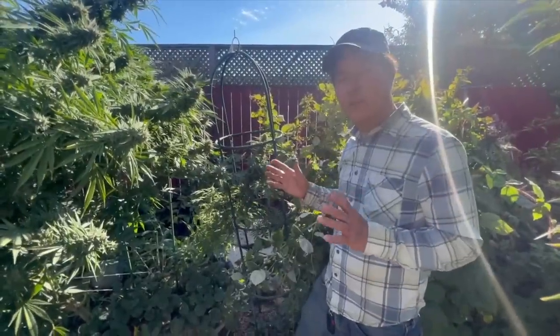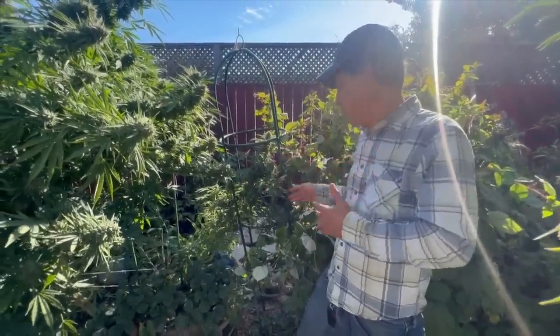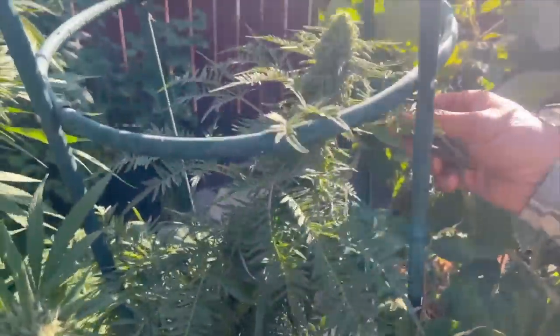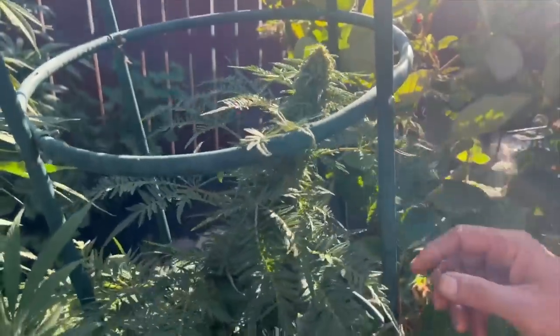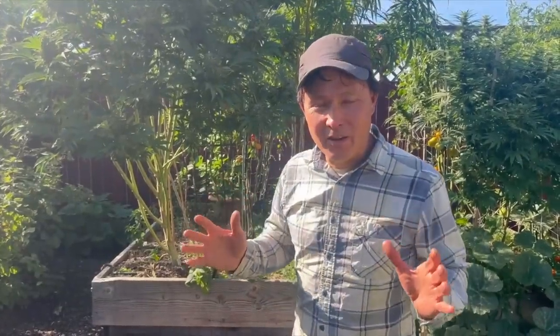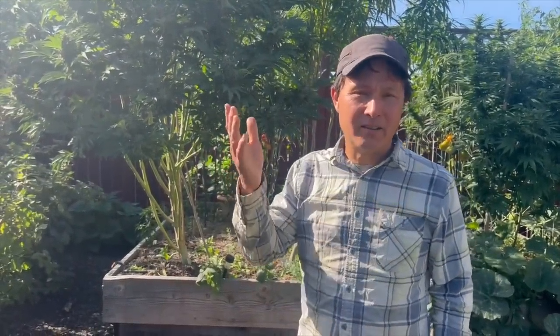We also have an update on the freak show cannabis — look at the leaves on here, and you can see some really nice flowers developing, just cannons. I love how the leaves look on this plant. Now we're going to get Super Seth in to inspect his flowers and show you guys how to check for bugs, disease, pests, powdery mildew, and all that kind of stuff.